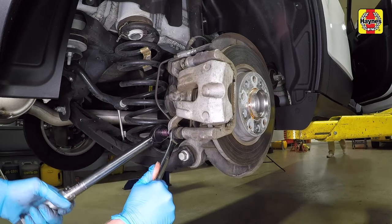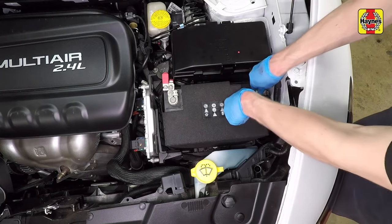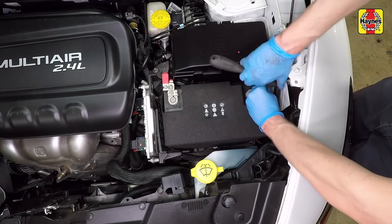Remove the length of wire or coat hanger tied to the spring. Repeat this procedure for the other side rear brake pads. Connect the cable to the negative terminal of the battery and tighten the cable clamp nut securely.